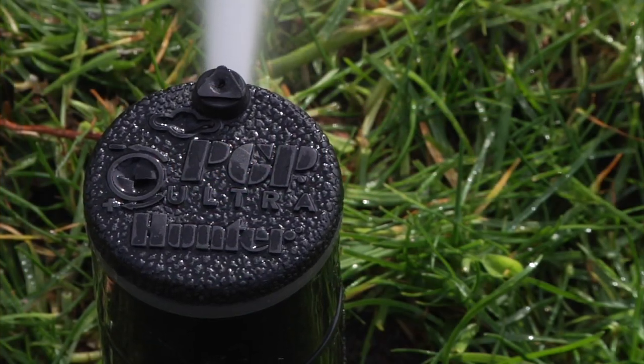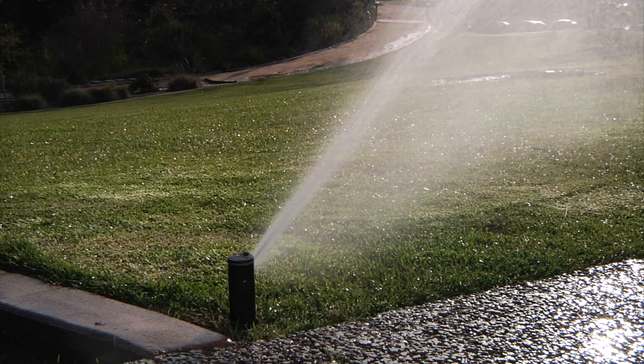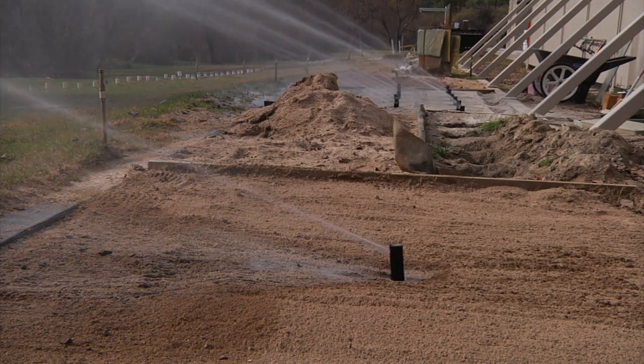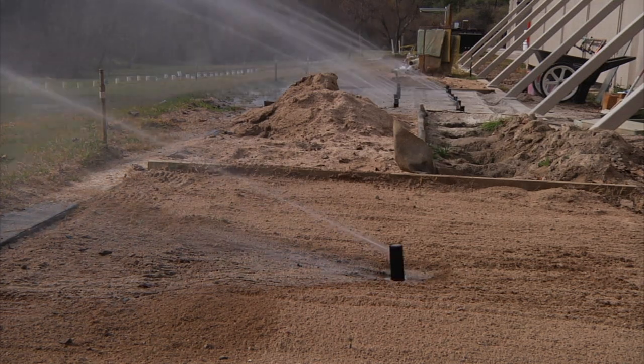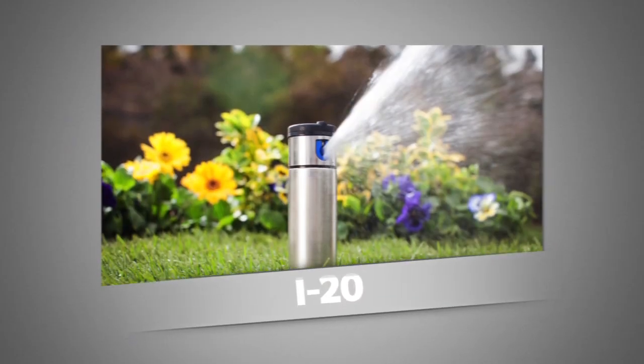Hunter Rotors are one of the most efficient ways to water large turf areas. Rotors have been Hunter's flagship product for more than three decades, and after years of field testing and feedback from customers, we have developed an extensive line of nozzles for our PGP Ultra and i20 professional rotors.